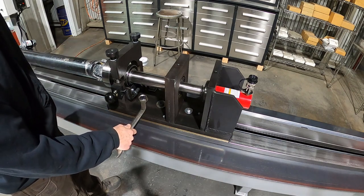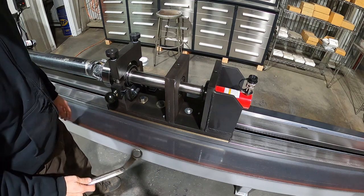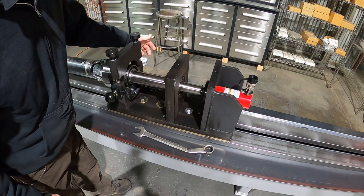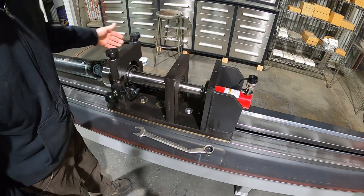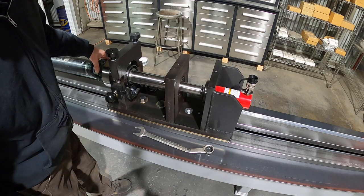When you're using the machine — pressing, balancing, or straightening — you'll want that tail stock locked down. On the back side is your dial indicator, a visual reference so you can see how far out of balance a shaft is when it rocks back and forth.